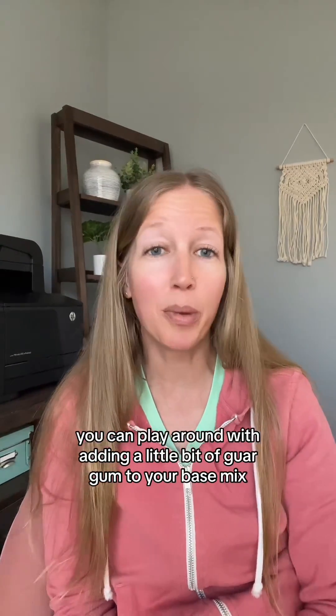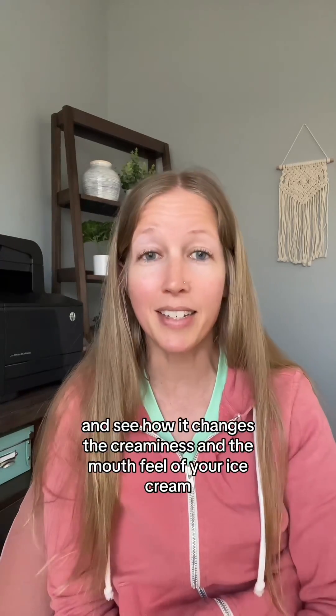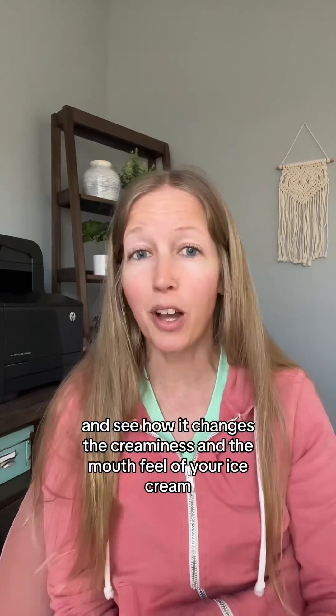If you make homemade ice cream, you can play around with adding a little bit of guar gum to your base mix and see how it changes the creaminess and mouthfeel of your ice cream.